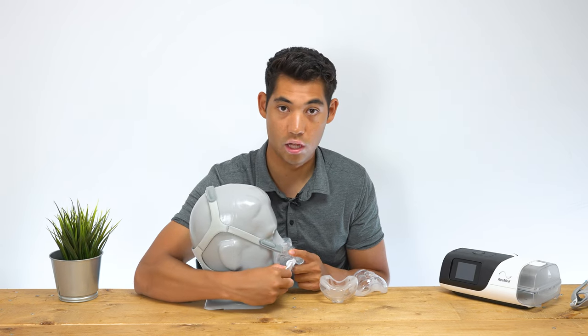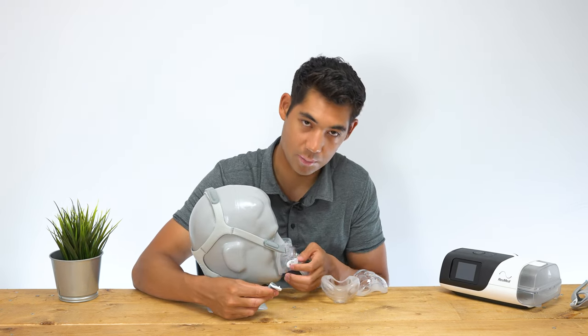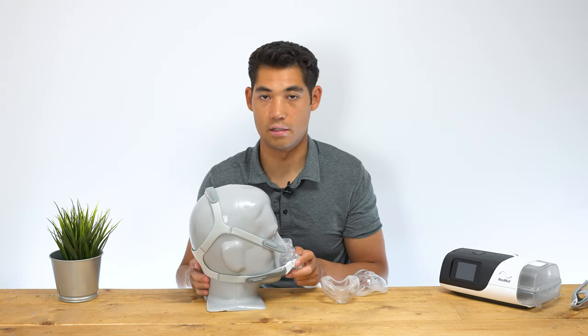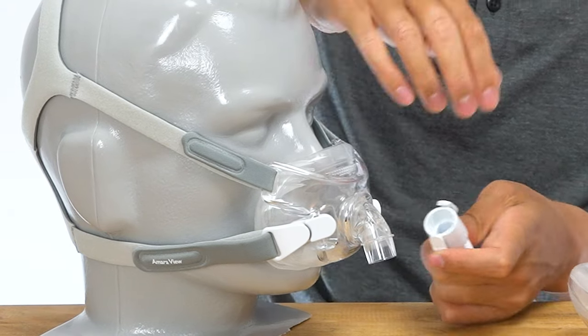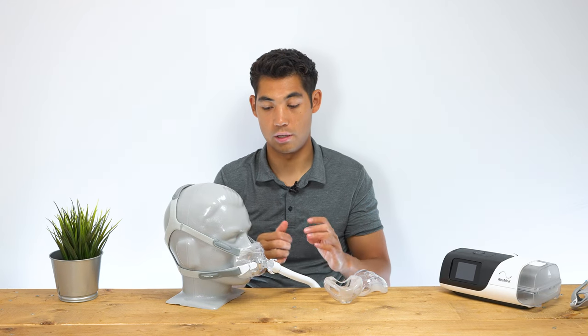Nevertheless, the magnets are a fantastic feature. Older versions of this mask — you might see some older reviews on YouTube — just have a clip you have to tie down. The magnets make it a much more convenient fit. At the front, we have a quick release tube, so you can just pinch that and remove it if you're going to the washroom, then put it back on and re-enter your sleep.